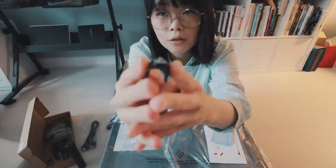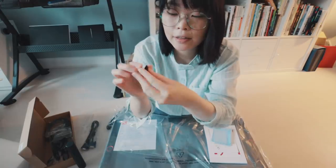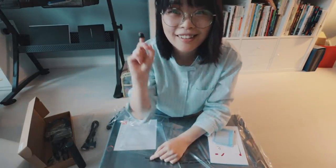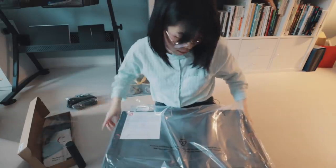There's also this piece I wasn't sure about at first, but I think you screw it into the side and then you can hang your pen on the side of the tablet. I'll put that aside for now and show you the actual tablet.